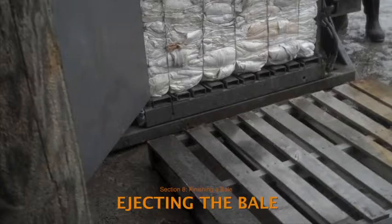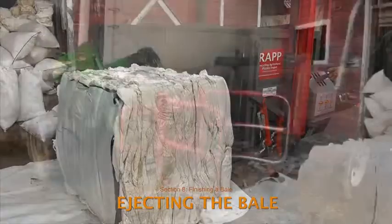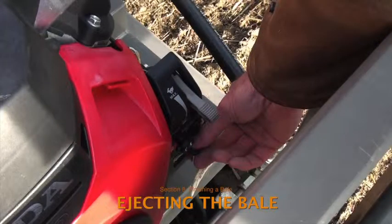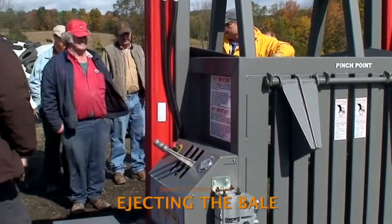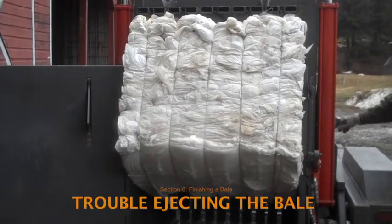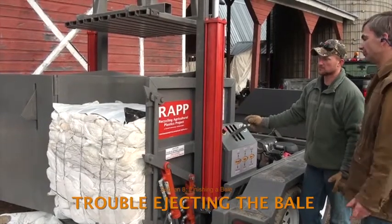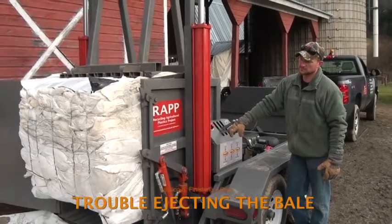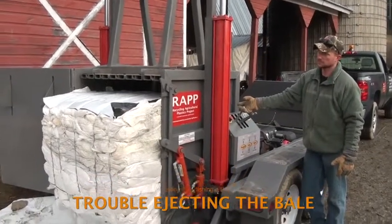Eject the finished bale onto a pallet or onto a sheet of plastic on the ground to keep finished bales away from mud and gravel. Then move the bale out of the way with a forklift or the bucket of a skid steer. Once the bale is ejected and the feet are retracted, turn off the engine and jiggle the control levers to release pent-up hydraulic pressure, which reduces wear and tear on the hydraulic system. If a bale jams in the compaction chamber, work it out by using the ejection feet to push the bale up, then lower the feet and use the compression ram to push the bale back to the floor. Repeat this cycle several times until the bale ejects properly.